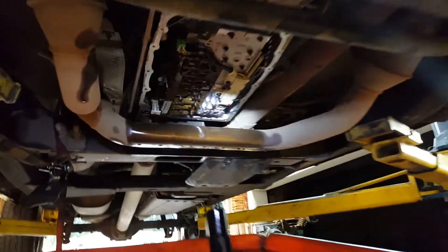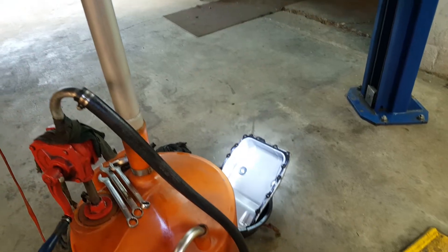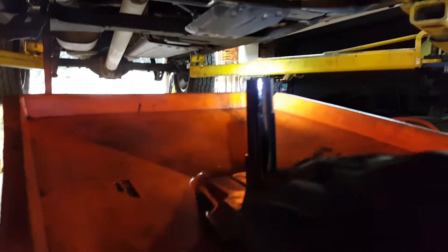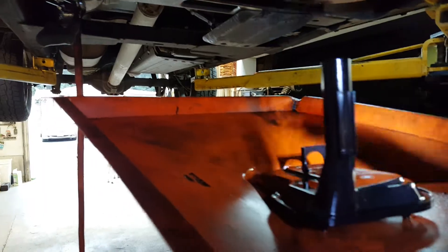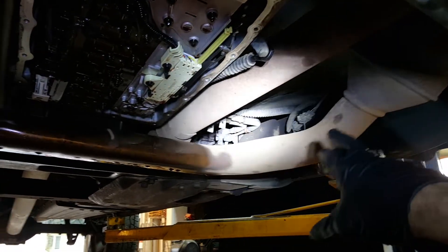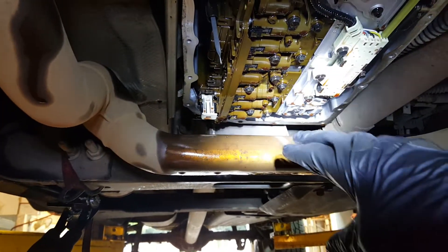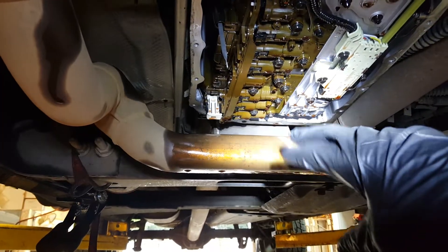We are doing a transmission service. You can see I've got the pan off — the pan is actually down there, all cleaned up, ready to go back on. I've got the old filter sitting right here after I've drained it all. What is problematic is getting the pan off. You can see I've got oil here that's spilled onto this cross pipe from the exhaust system. This is from the driver's side bank, which merges into the passenger side bank. There's just not quite enough room to drop the pan.